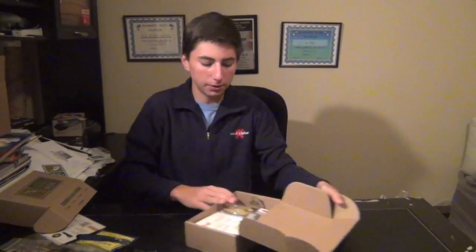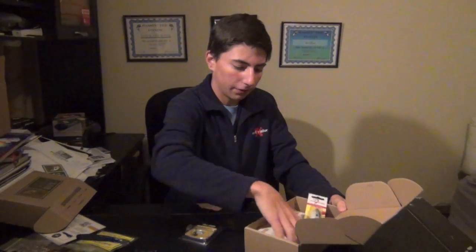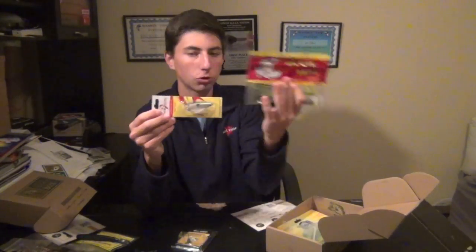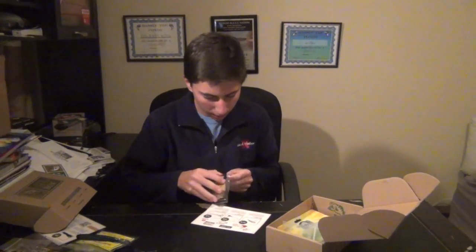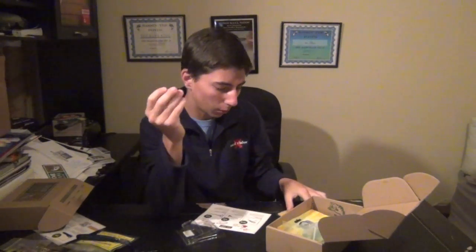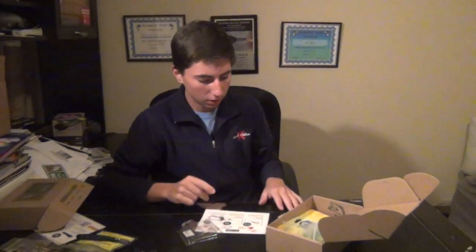Then we got the next box. Got a few of the same things — got that Lake Fork Popper again and that chartreuse craw bait, two awesome baits featured in both boxes. Then we got this EcoPro Tungsten head — just like a jig head. You can use this for swimbaits or grubs; it's really versatile. It seems a little small but since it's tungsten it's a very heavy bait — it's a quarter-ounce and probably about half the size of a quarter-ounce lead weight. Just a little tungsten swimbait head.